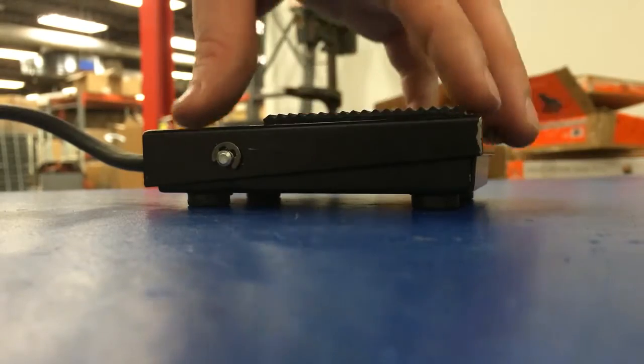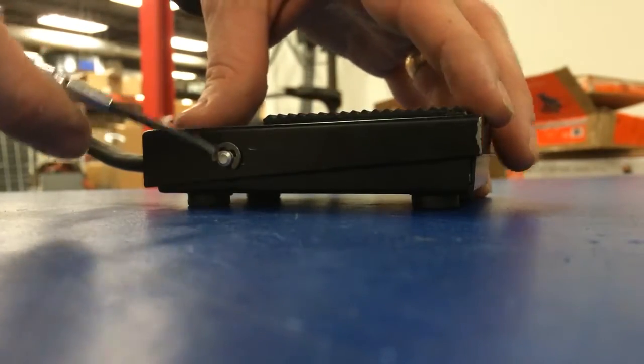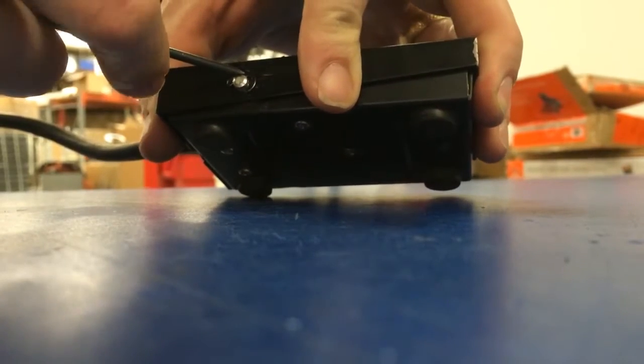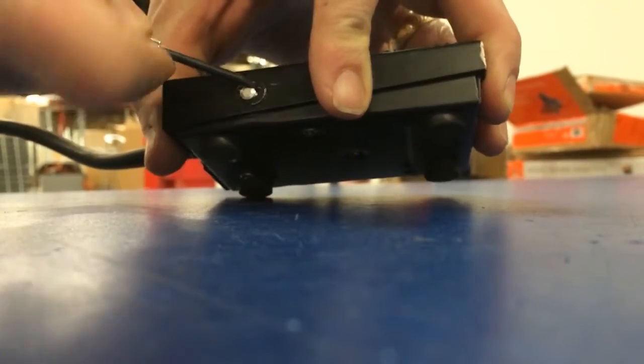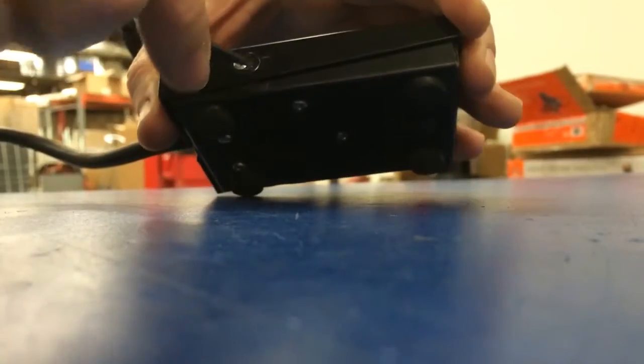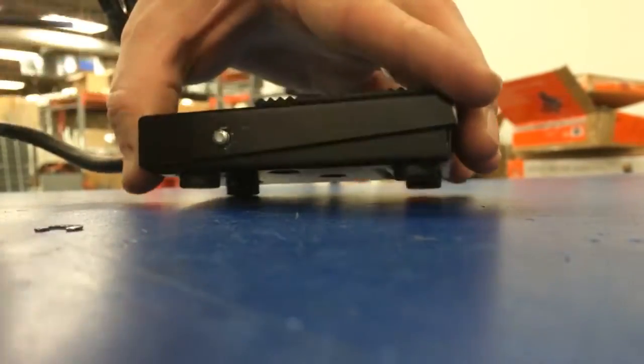What we need to do first, we're going to remove this e-clip on one side. There's two on each side. What we need to do is use a small flathead screwdriver and give a pry to this clip. If you go very quick, you have a chance of that clip going flying.